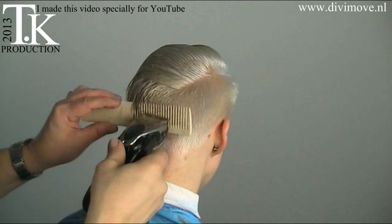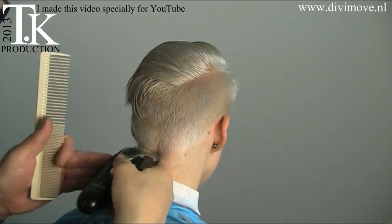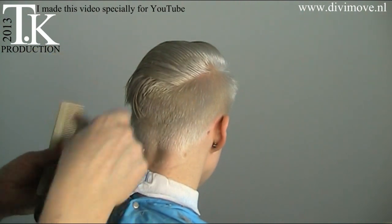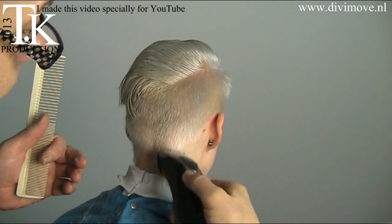The nice thing about working with clipper over comb is that it grows back naturally. It doesn't grow back in the same length — it flows into each other when the hair grows.